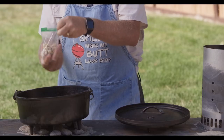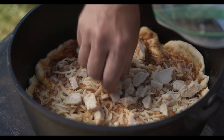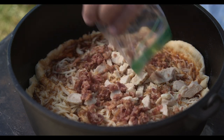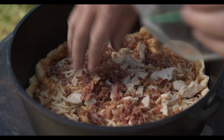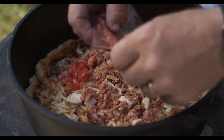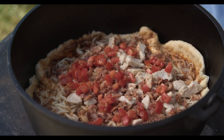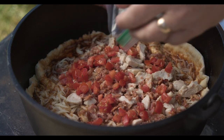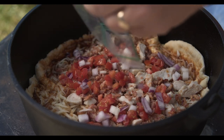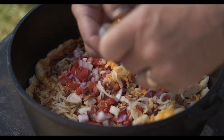Let's start adding our ingredients on top of our barbecue sauce and the mozzarella cheese. We'll start by adding our chicken — spread that around — add some bacon pieces, tomatoes, get the onions in there, and finally we'll top it off with a little bit of additional cheese.